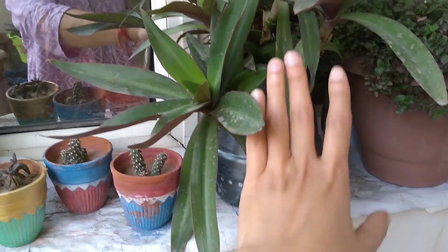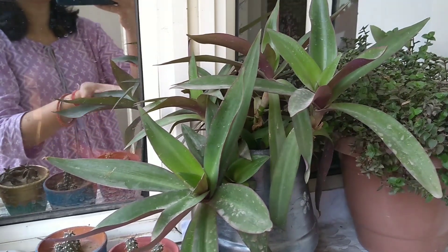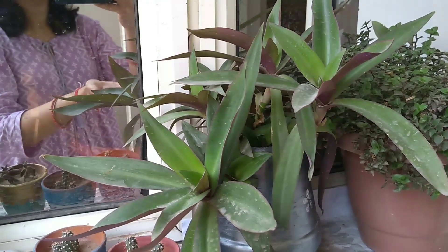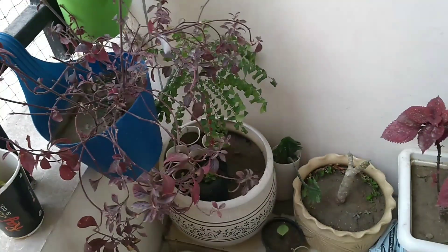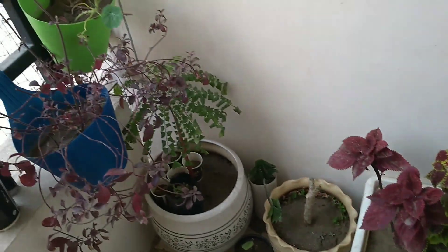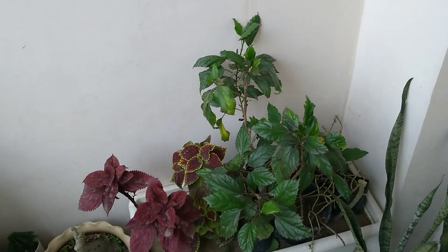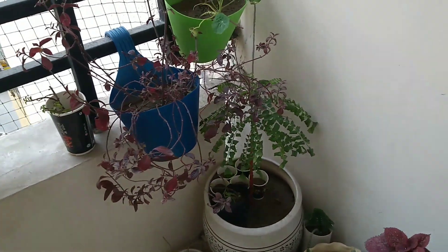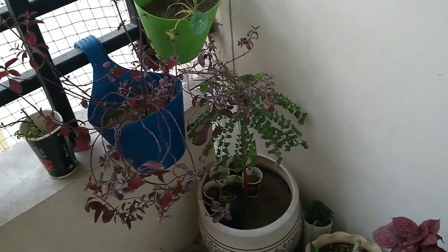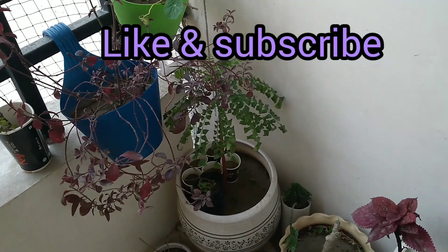This is a plant that you can see and use in the garden or in a hanging planter. If you like this channel, please like, share, and subscribe. I will be happy to see you in the next videos.